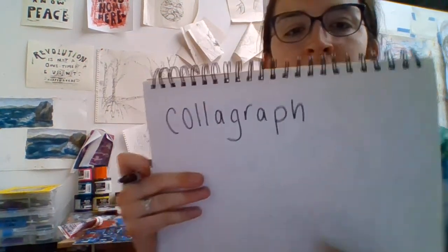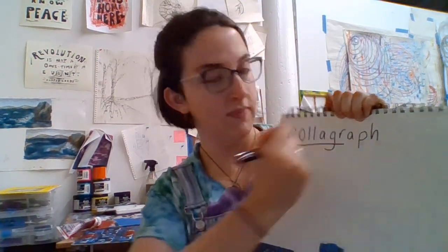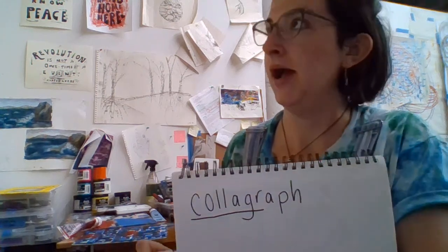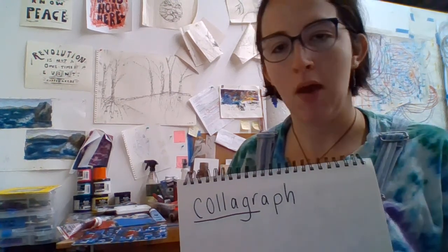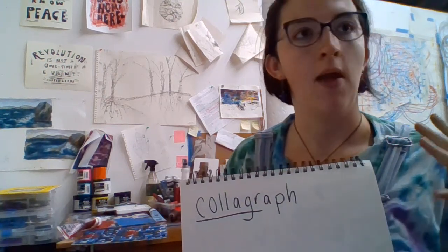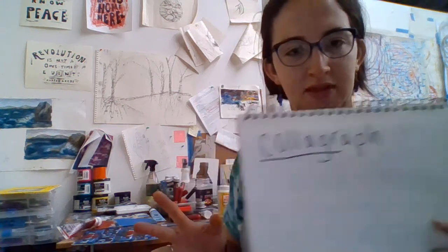So this week is collagraph printing. Collagraph — collage, you get it? A collage is when you take bits and pieces of different papers, different colors, different textures, cutting them up, ripping them up, gluing them onto one surface. Collagraph printing is my favorite — super fun because you get to have that collage element but then you also get to take it further. I'm going to show you some of the things you might want to try and I'll show you some examples of collagraphs I've done before.